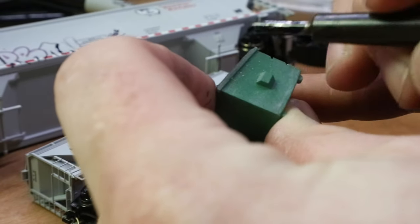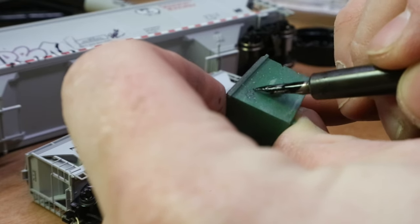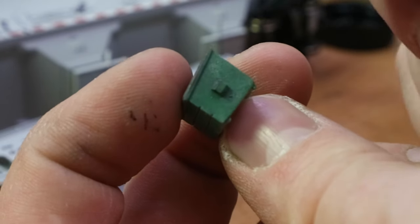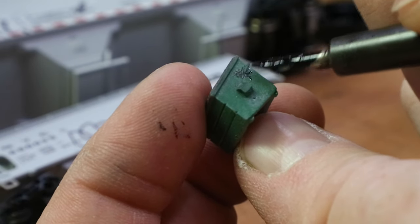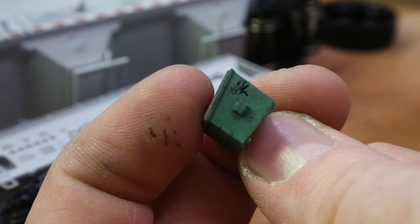It even works on painted surfaces like these dumpsters - you can do some nice tags. Look at this in N scale. You'd have to be insane to do N scale, but you can just go in and do a quick little tag in N scale using this calligraphy pen. It's illegible, but most tags are anyway, because they make it like that.